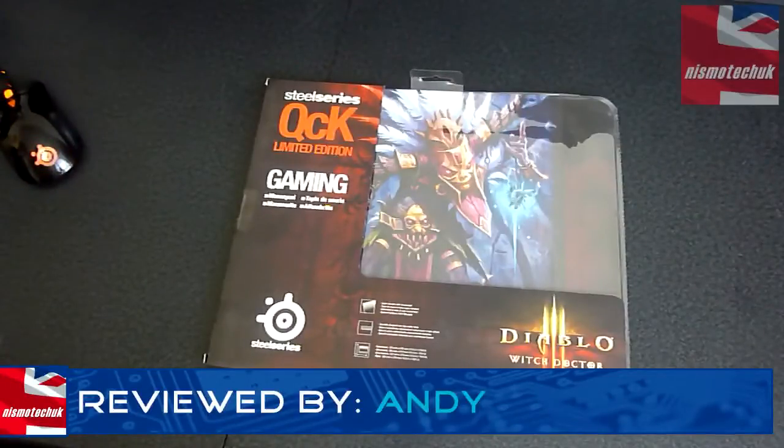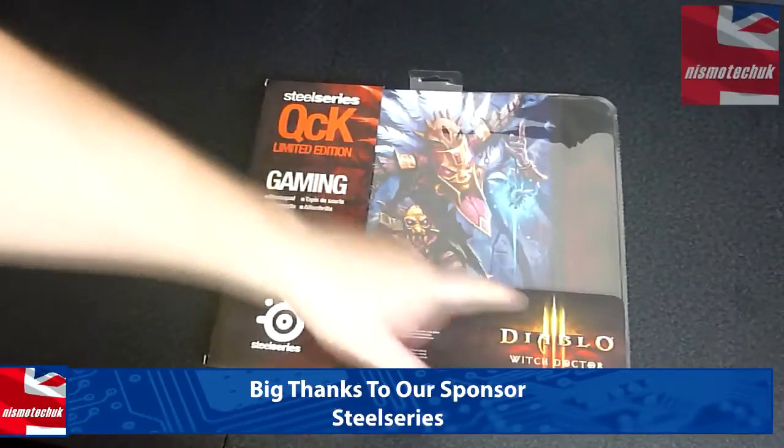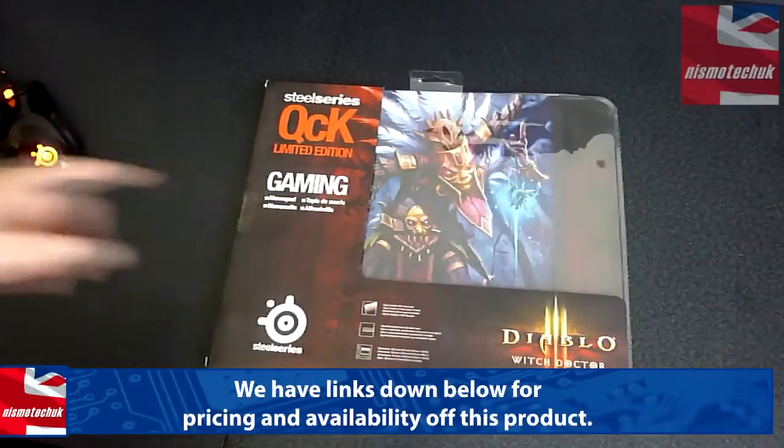Hi guys, it's Andy from Dismo Tech UK. Today we're giving an unboxing and overview of the SteelSeries QCK Limited Edition Diablo Witch Doctor Gaming Mouse Pad.